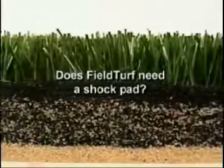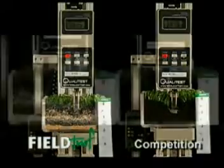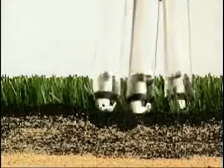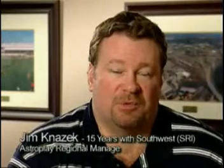Does FieldTurf need a shock pad? FieldTurf's shock pad is its patented infill. This extraordinary mass provides a safe and shock absorbent surface that will remain in place over time. Once we found out about the safety issue and the amount of infill per square foot, we found that you really did not need a pad underneath a FieldTurf field, but you really did need a pad underneath the lower-infill systems like the three pounds per square foot all-rubber systems.